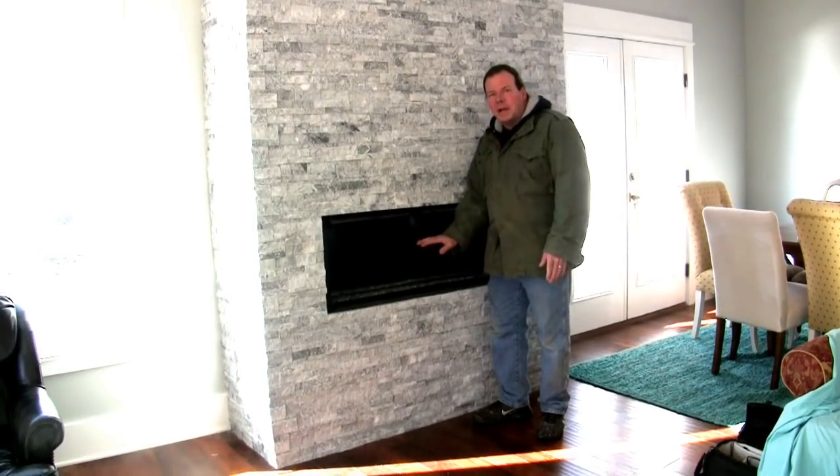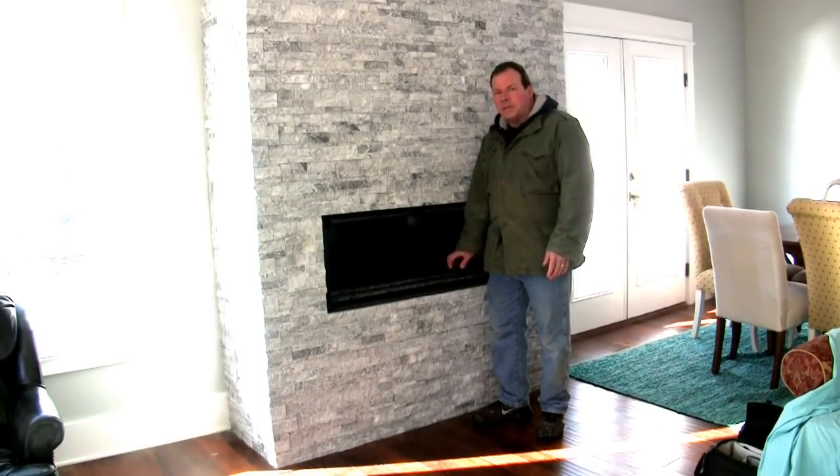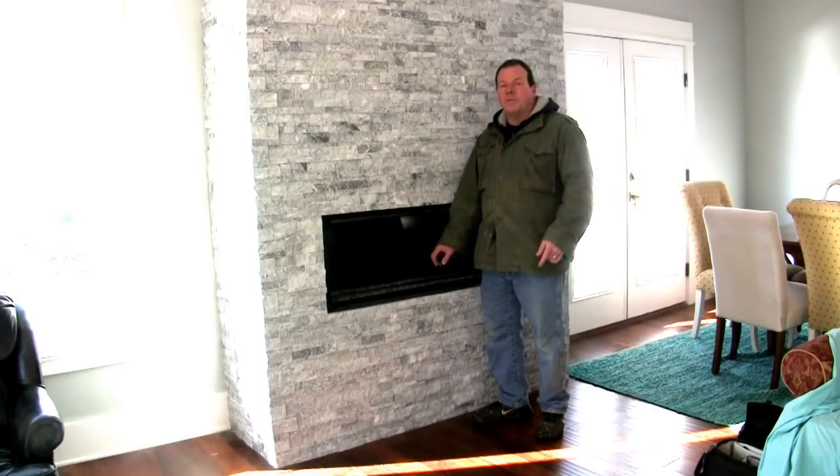Hey, this is Rich from HouseBrands.com. My brother Dave and I renovate houses, and today we're going to show you how to prevent a drain pipe from freezing. If you're new to our channel, consider subscribing because we want to show you how to do a job yourself so you can save a ton of money.